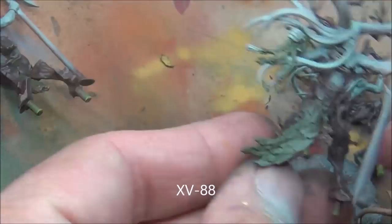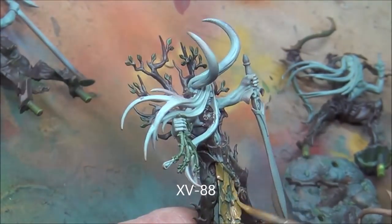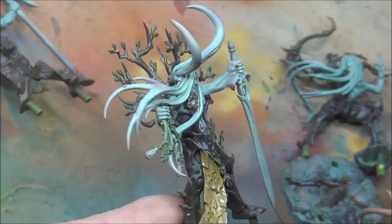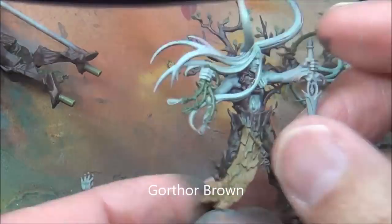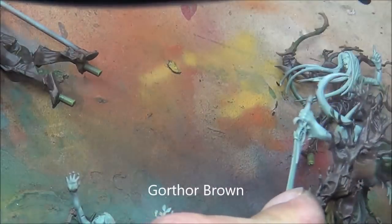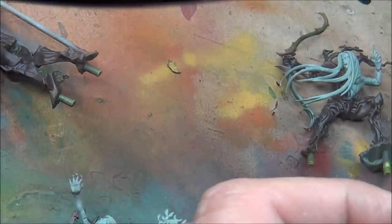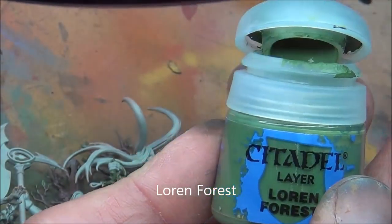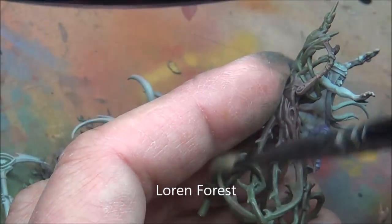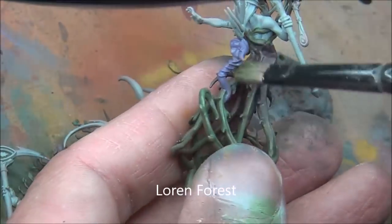XV88 — I'm base coating this thing here, making it look kind of like some sort of fall color leaves or whatever. And I'm starting to dry brush on some of the highlights of the brown. I went back and touched up the Dryad Bark to make sure everything was colored the right way.